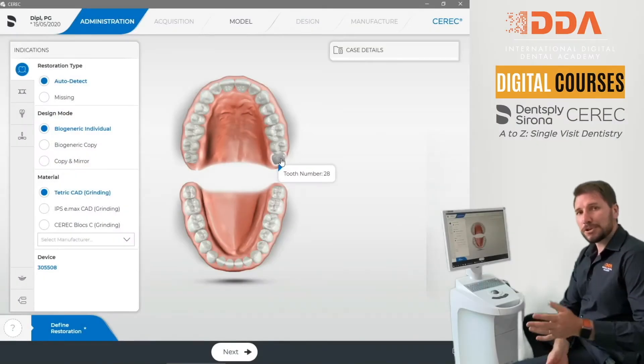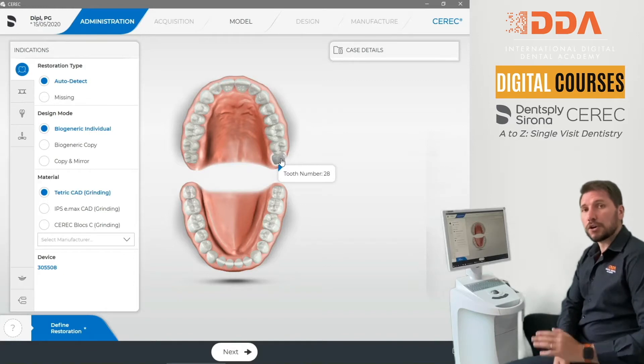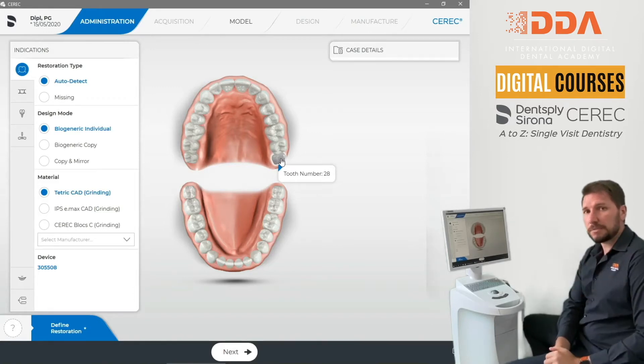Hi everybody. I'm going to show you how to make really nice and simple veneer and crown multiple restorations done at once — an upper left central veneer copying the contralateral tooth, and also a crown copying the canine on the same side. We're going to do this at the same time.